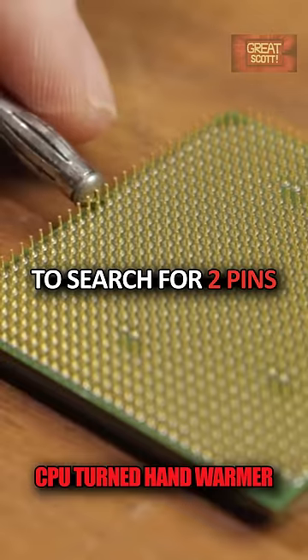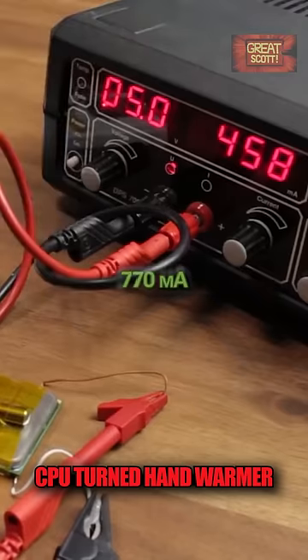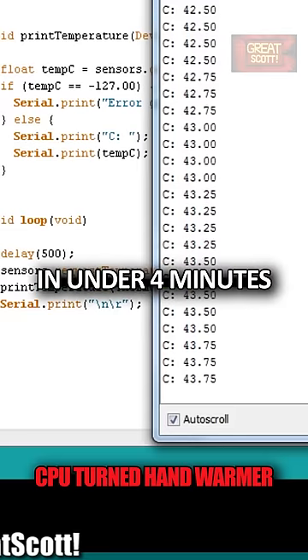I used my power wires to search for two pins on the CPU and found some which draw around 770 mA. I reached 44 degrees Celsius in under 4 minutes.